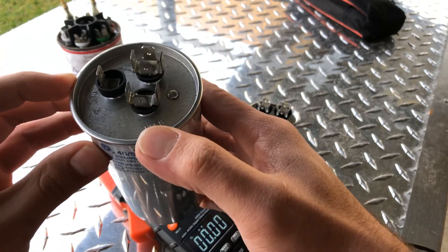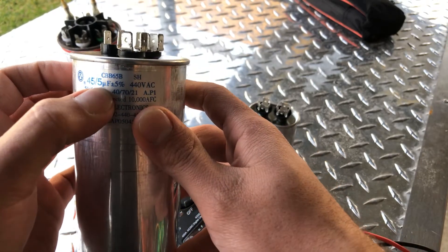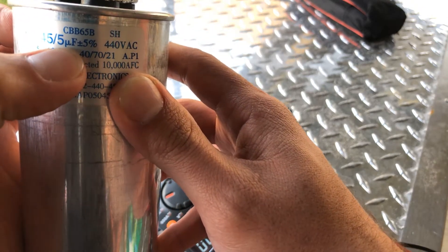So your fan and compressor is here, and the compressor will have 45 and the fan will have 5 microfarads. That's what this stands for right here — this UF.